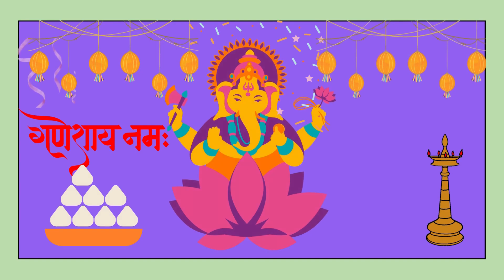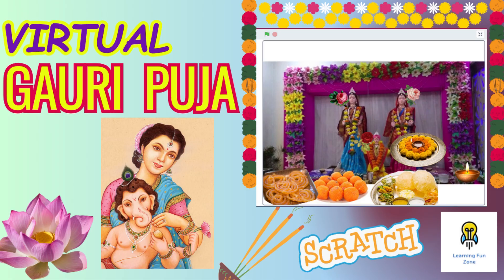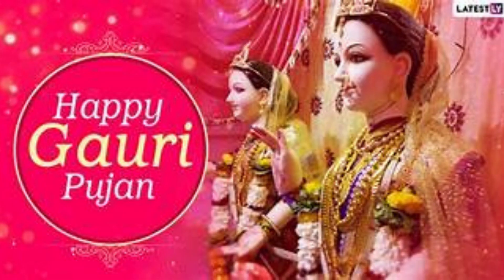Hey there, my awesome little coders. Welcome back to Learning Fun Zone, your go-to place for super cool Scratch projects. Today, we have got something extra special that's going to fill your day with creativity and fun. We are diving into the wonderful world of Gauri decoration in Scratch.